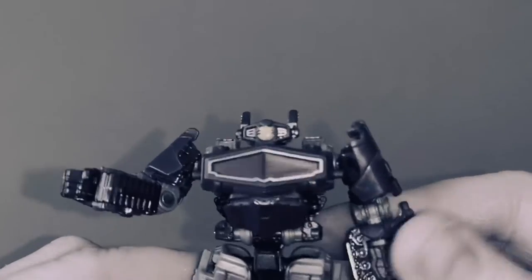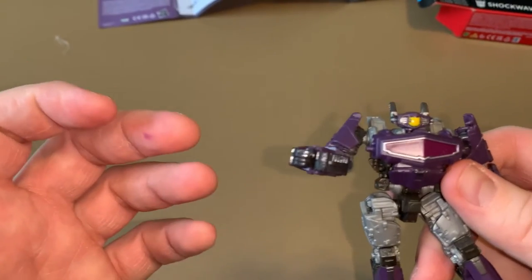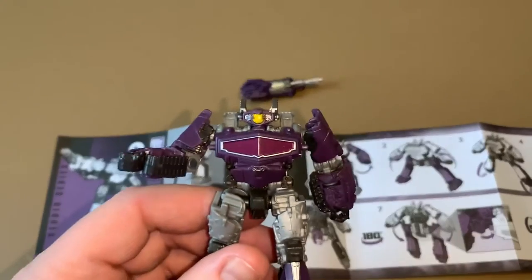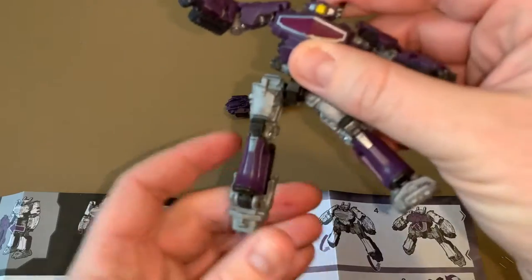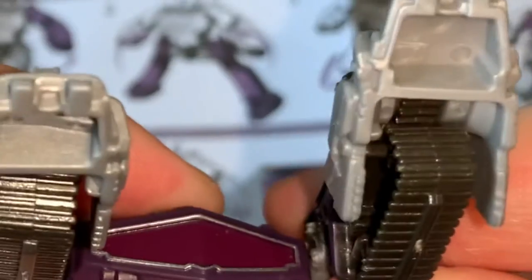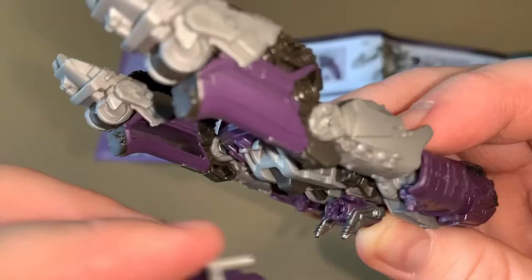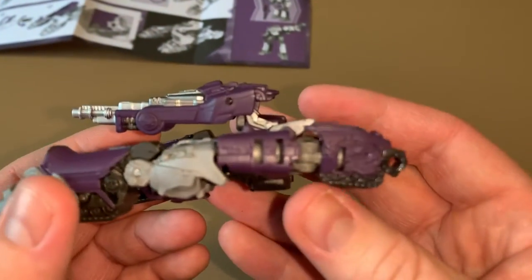Prepare for termination! This bot is known to be a top-tier scientist and loyal to Megatron — as long as it's logical. All right, the next logical step: transformation. Flip the chest up, drag it all the way down, click it in right there, then flip the upper body. Turn the head around with the gun right in there. This Cybertronian tank mode is actually pretty decent.